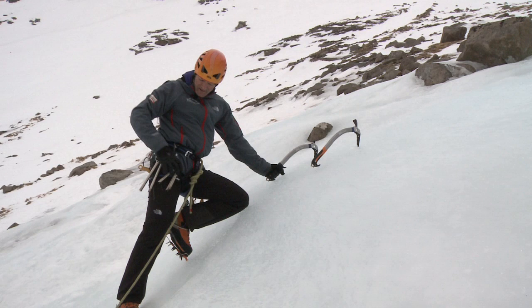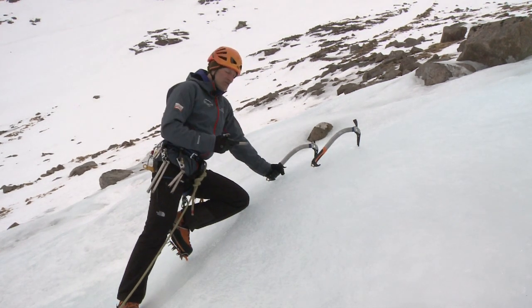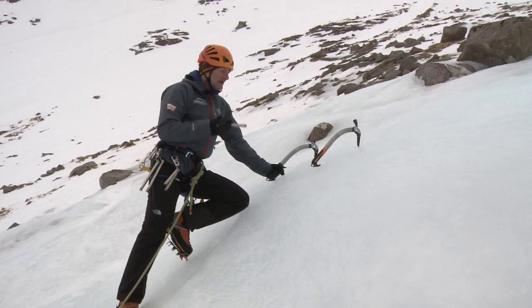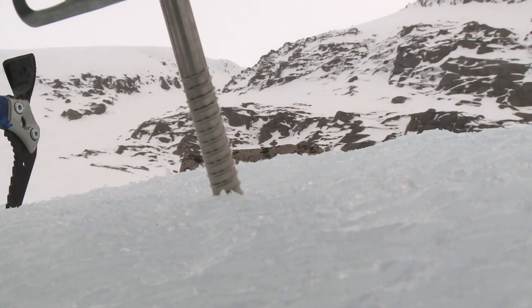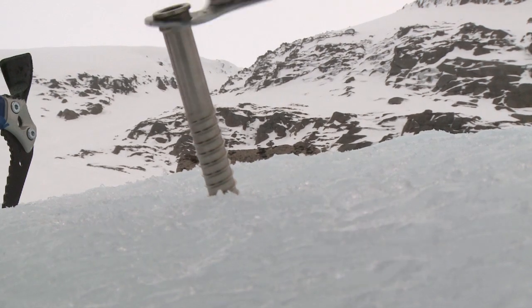Once I'm happy with the ice there I can place my ice screw. It's always a good idea to start off just by creating a wee feature in the ice so my ice screw will bite as I place it. It's important to place my ice screw perpendicular to the ice, or even slightly angled down.